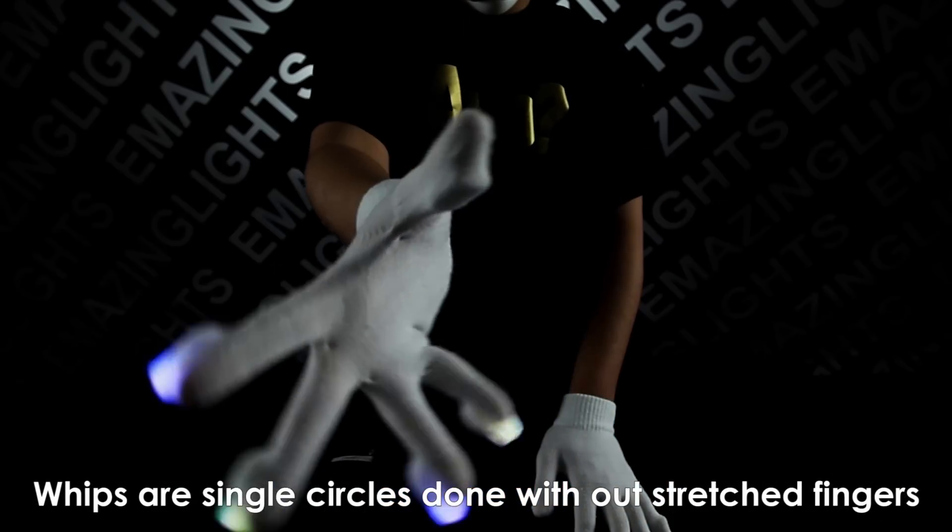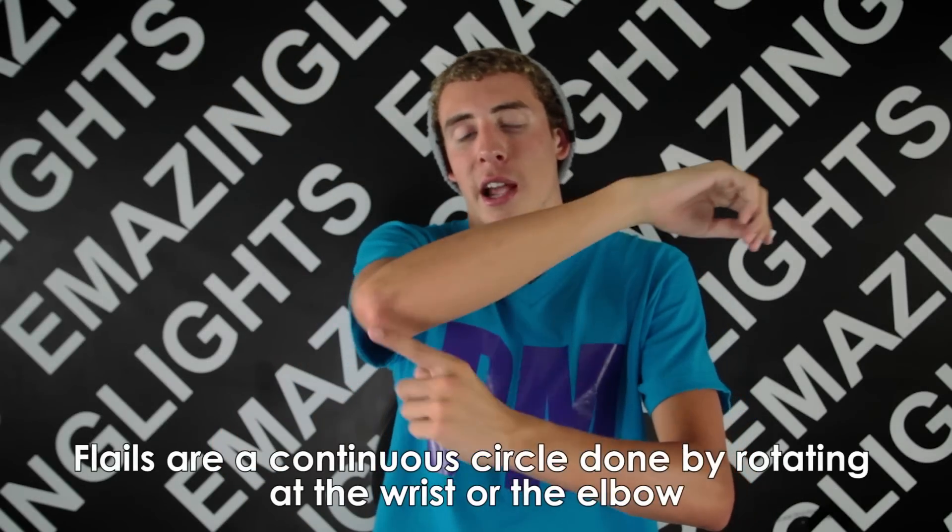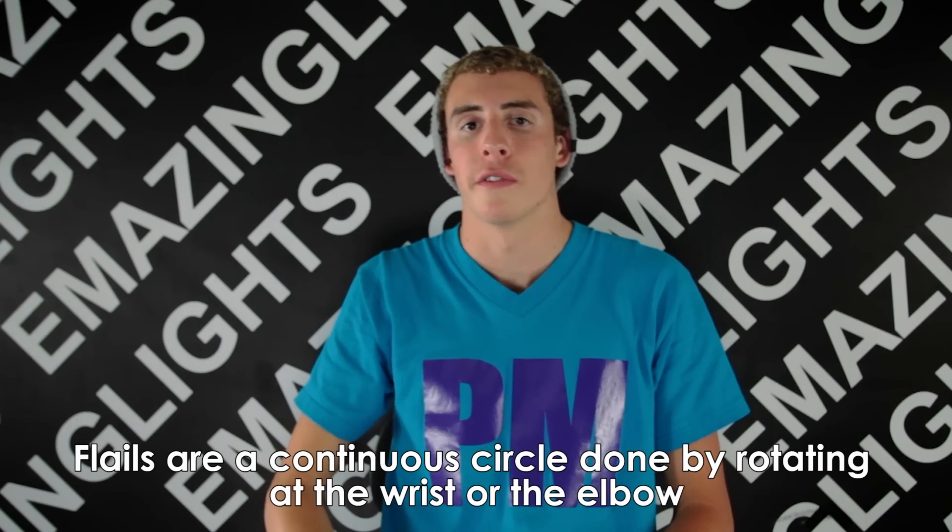There is a distinct difference between whips and flails. A whip is a circle done with outstretched fingers. A flail is a windmill-like motion that uses the wrist and the elbow to create the illusion of a continuous circle.